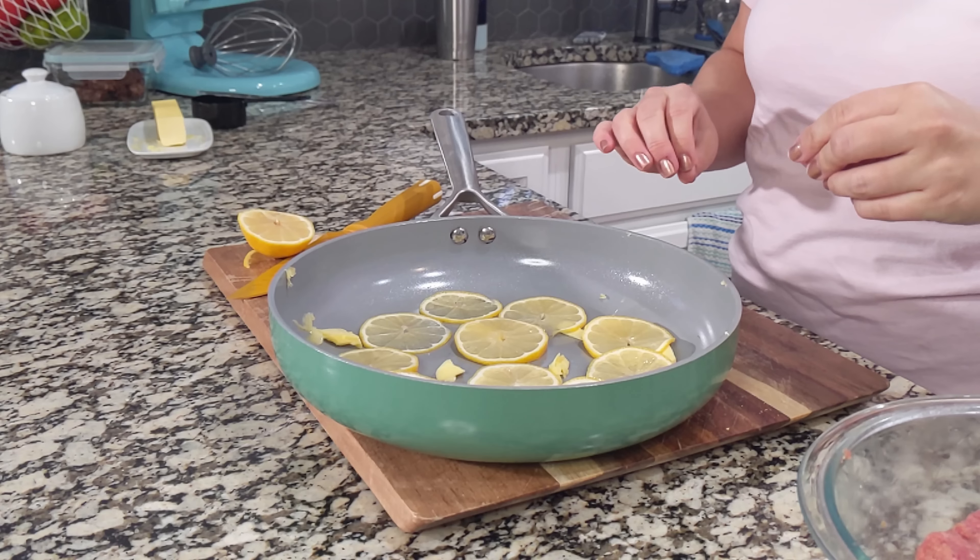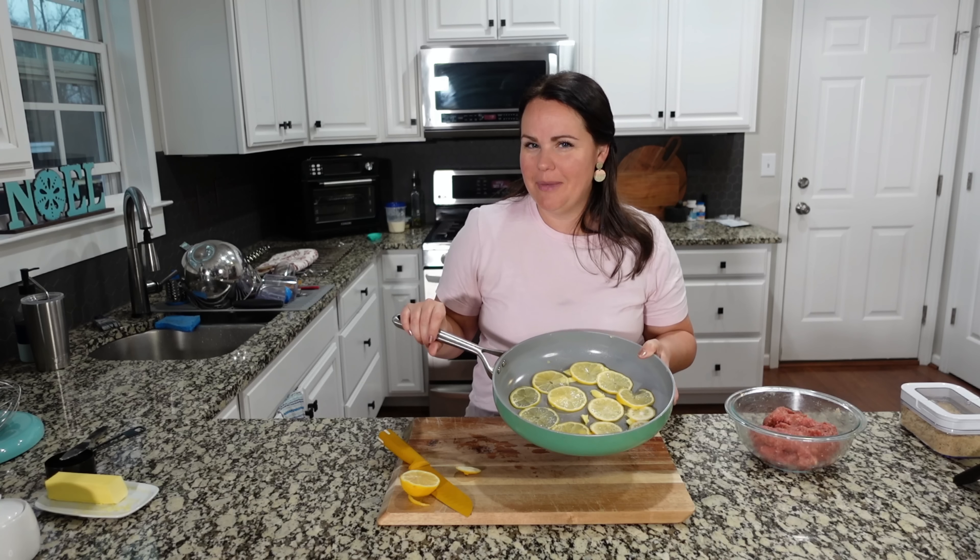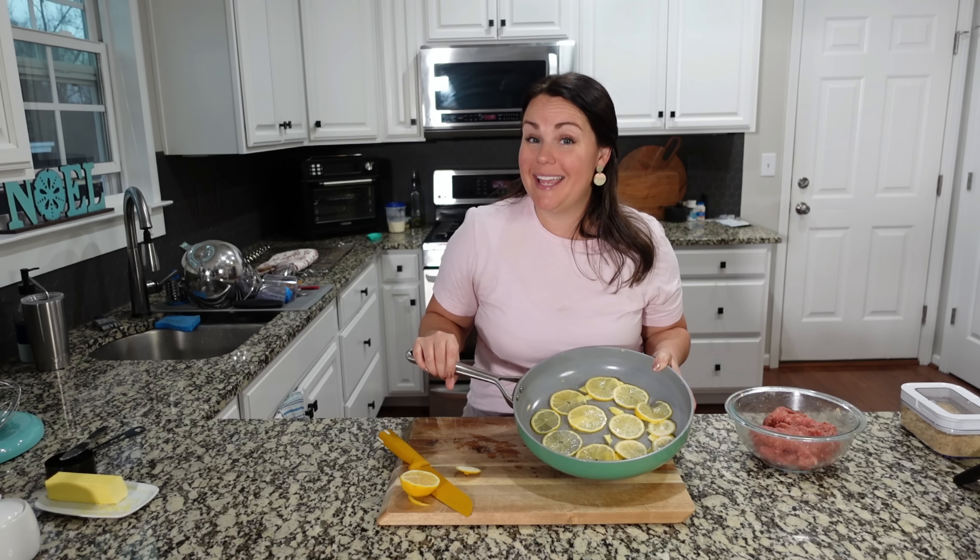So I've got some butter in here and we've got the lemon in here. Let's take this over to the stove top. We're actually going to cook this for a minute, then add the meatballs to it and cook the meatballs in it.